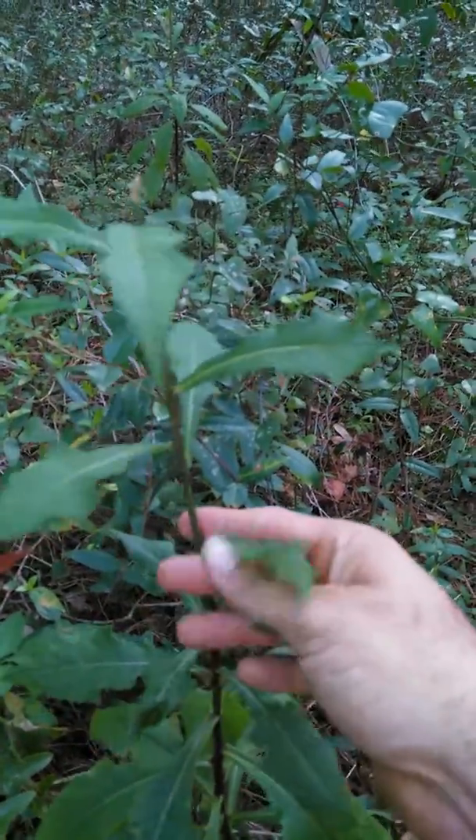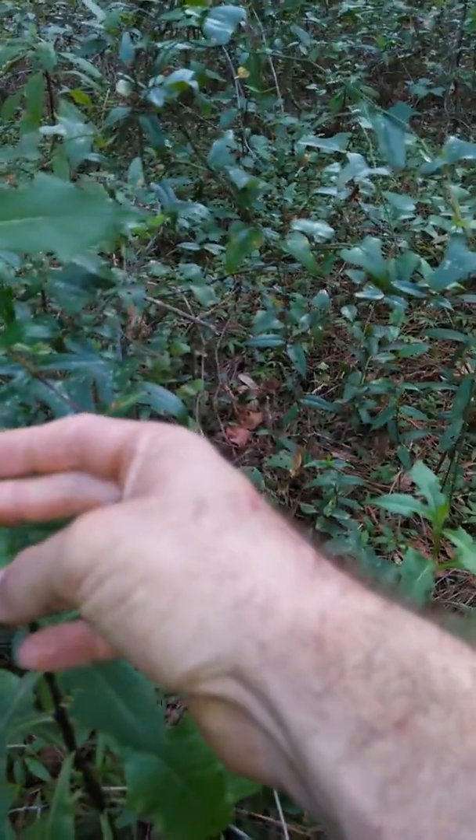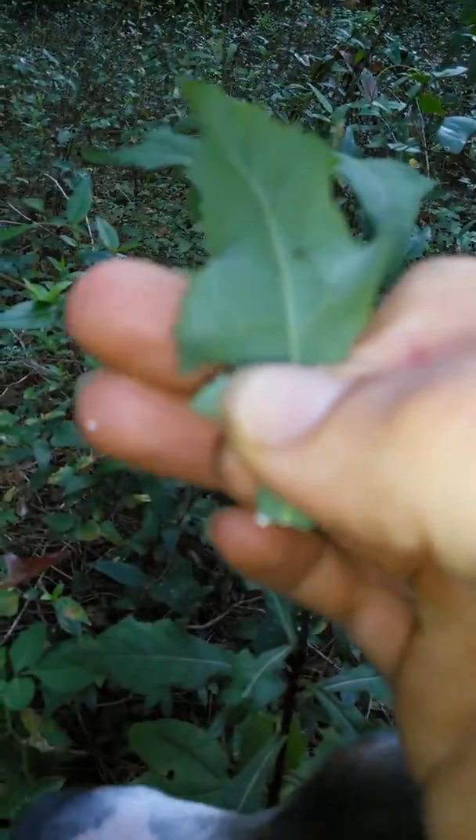I already broke the top off of it, but these leaves — you really want to boil the leaves. I would watch out too if you're going to pick these leaves. There's like a sap in there, as you can see. It's wild lettuce. Light little hedginess on the sides.